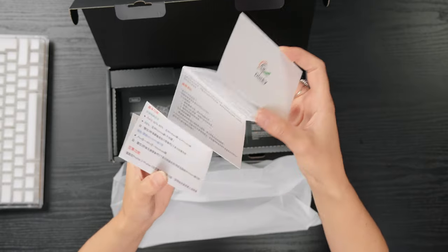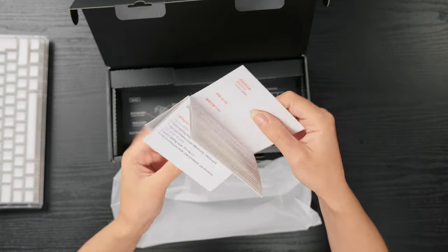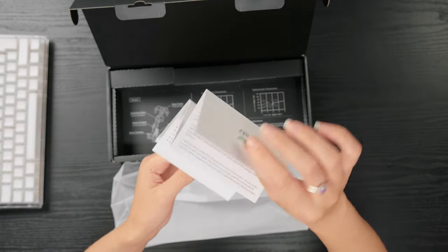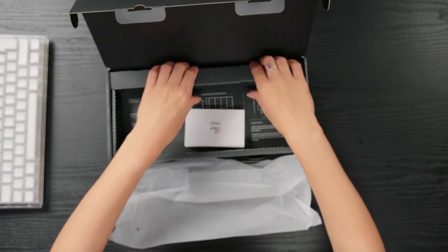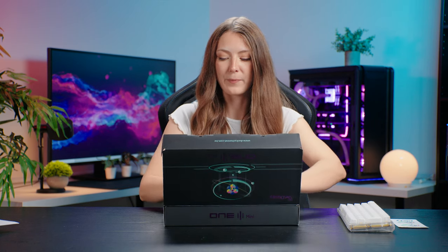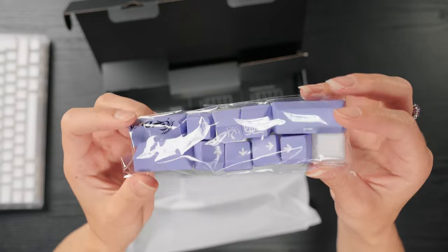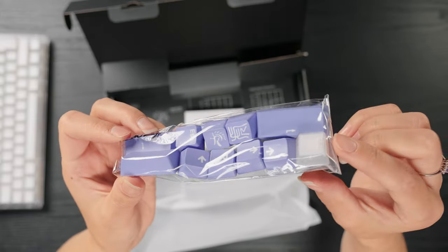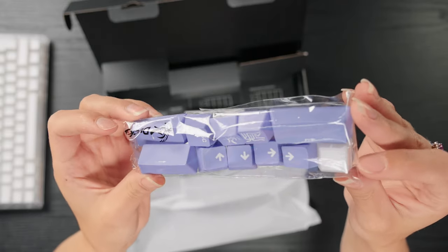You get a quick start guide from Ducky which covers the warranty information and the basic instructions for adjusting the RGB lighting, which you do on board the keyboard itself. If we lift this up, you get these lovely lavender keycaps which you can add to the keyboard to add that little bit of pop of colour. You also get a plain escape key if you want to swap the one that's already pre-installed on the keyboard.